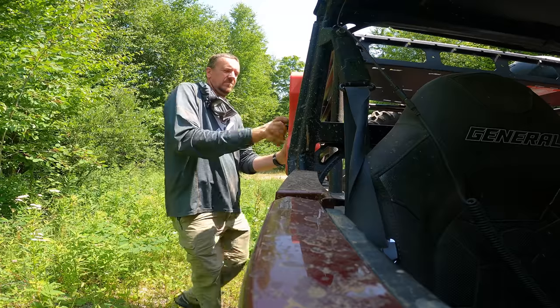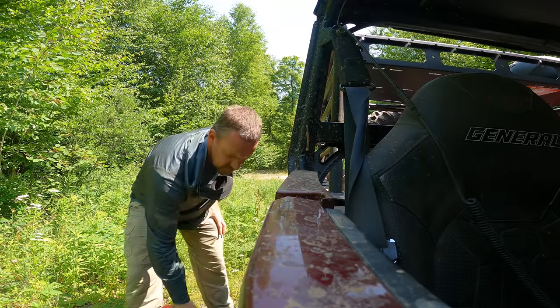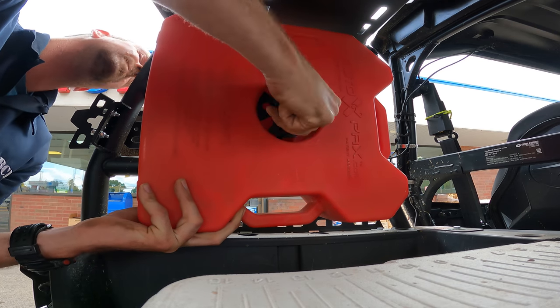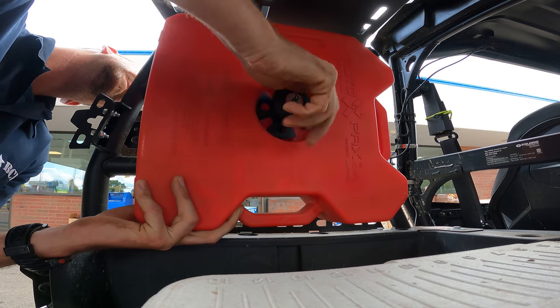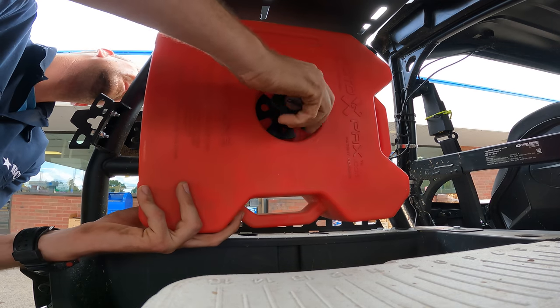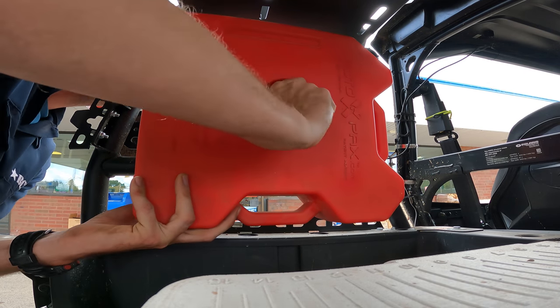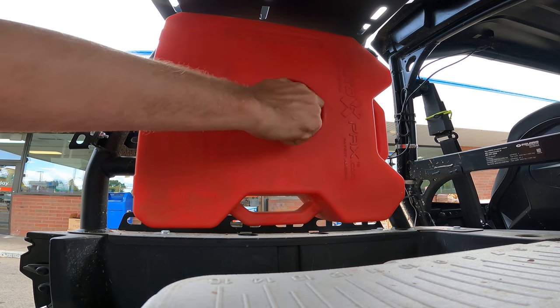On each of the sides we carry a 3-gallon fuel can, which can extend the range of our machine by 60%. The Rotopax mounting system is awesome. Unlike some other Rotopax-style mounts I've seen that are a twist-and-lock design, the Razorback Off-Road mount simply screws in and out, so when your fuel can heats up or cools and contracts, you can still take them on and off or tighten them up so they don't rattle. It's infinitely adjustable.